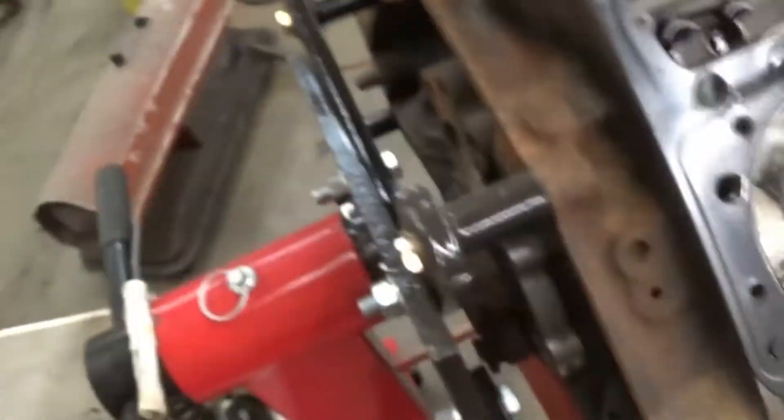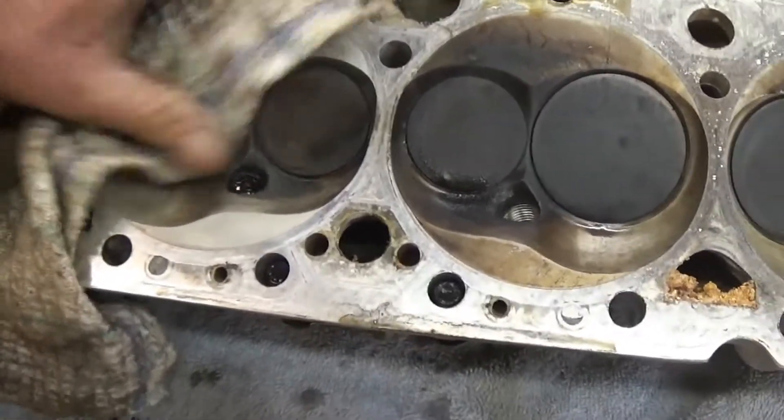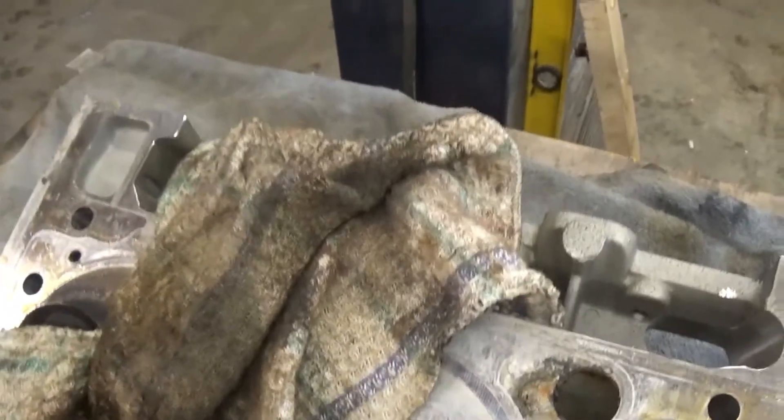I could have been looking to not destroy a piston or a head or something. Let me get y'all on the tripod and then I can sit here and maybe clean this up so y'all can see what's going on.